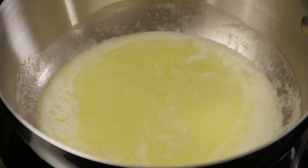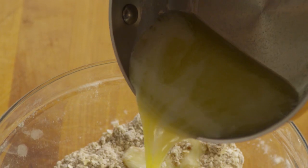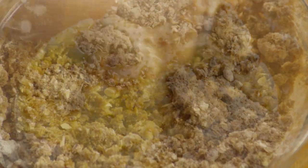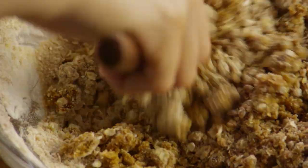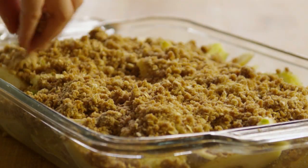Now melt half a cup or one stick of butter and add to the oat mixture. Mix the butter in using a fork to form a crumbly topping, being careful not to over mix. Crumble the topping evenly over the apples.